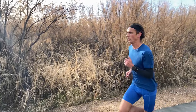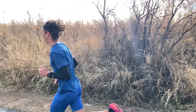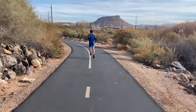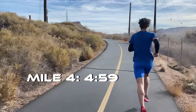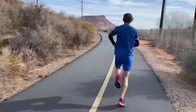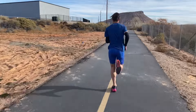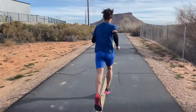By now, I've locked in my tempo pace and things are starting to get difficult, but not unbearably so. It can be difficult to lock in what threshold pace actually feels like, and I think I should caution you to not trust heart rate as much as many do. In my opinion, actual paces and your own effort are much more reliable ways to lock in your threshold.